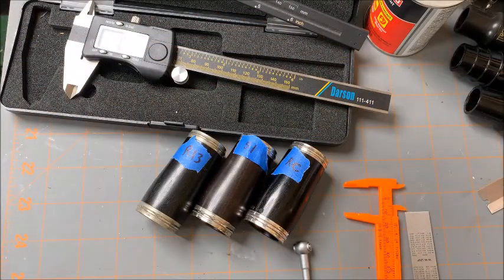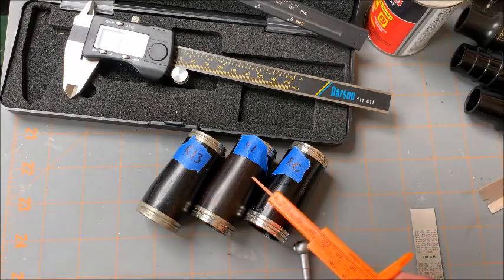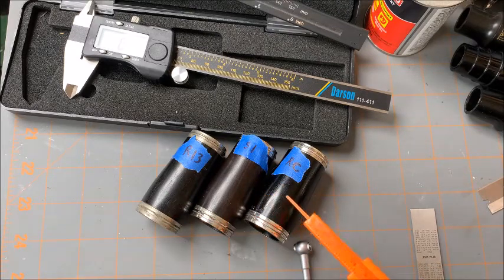What we're doing now is we're going to take a look at three barrels: an R13, an S1, and an RC Prestige. These are all Buffet barrels.